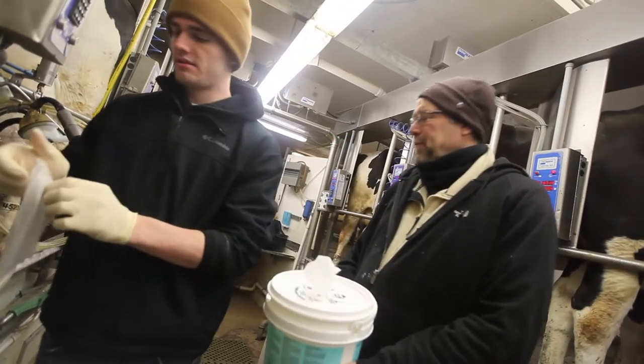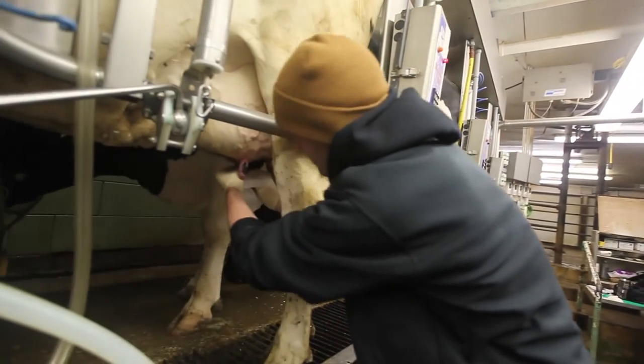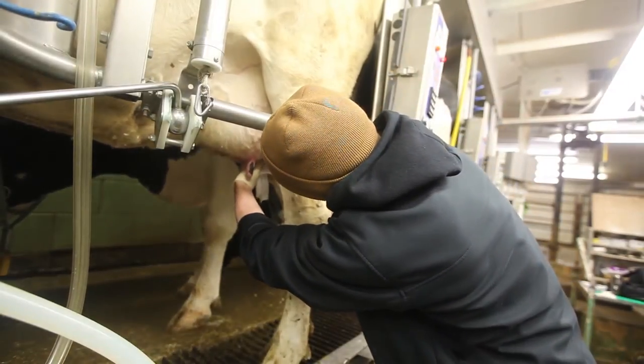Fifth, when cleaning teat ends, clean the far teats first and then clean the teats that are closest to you. This is so we don't reach across the near teat ends after cleaning and contaminate them with our arms.